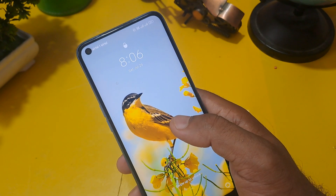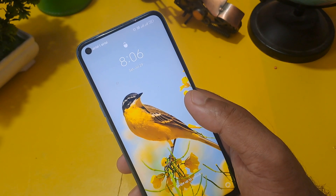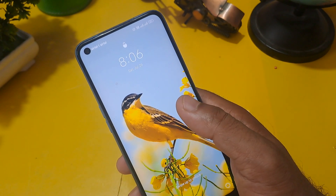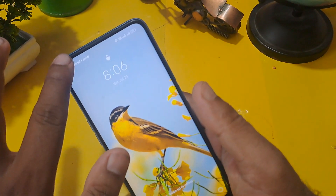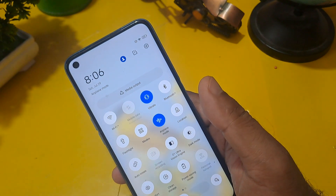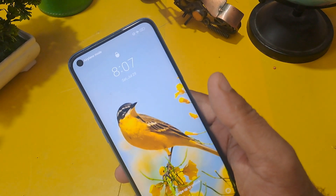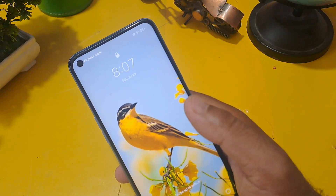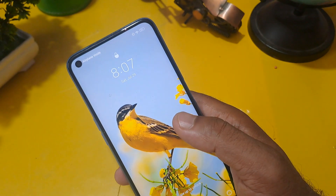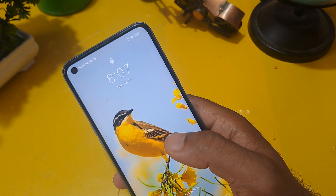Many times what happens is that when you set a password, pattern, or fingerprint/face lock, after some hours or days you forget it. I will tell you an easy way to unlock your phone. Before starting, put your phone in flight mode and make sure your battery is above 40 to 50 percent, so your phone does not turn off during the process.